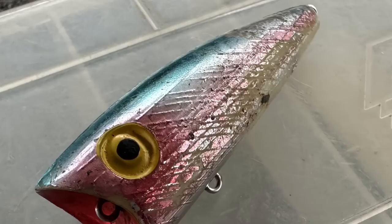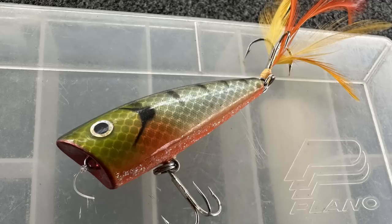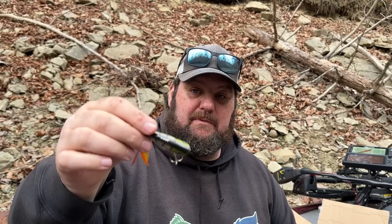My buddy Ben down in South Carolina sends me some original Pop R's. Thank you — I can't say thanks enough. He's got some on this one in good old chrome, blue back chrome — that's a staple color. This is one of the splash versions, one of the early ones. That is a great looking color. I love the feathered treble on there — a very good bluegill profile.